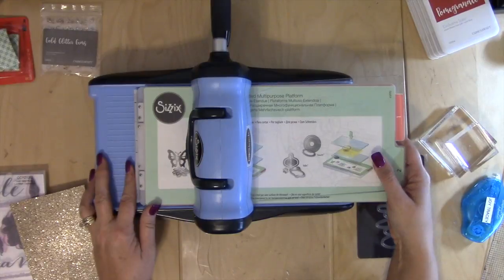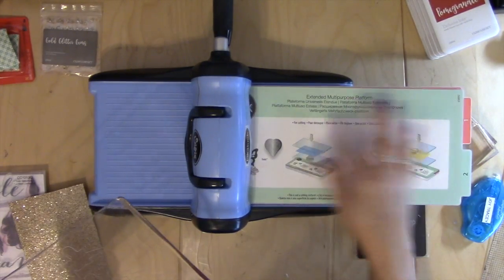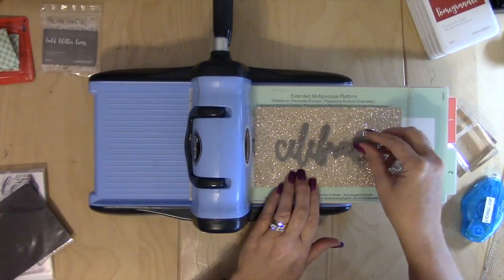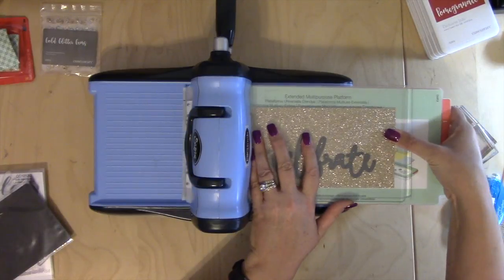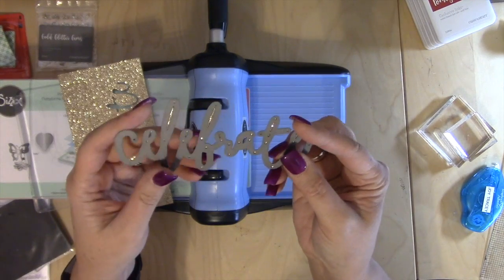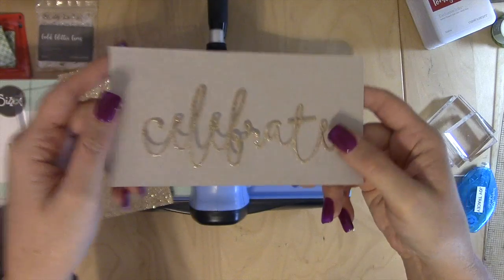I've got my Sizzix Big Shot. What I'm going to do — they tell you on here but I'll tell you too — you use this long plate with the mint side up, you have a clear plate, we're going to put our glitter paper and our die, and then another layer on top. Then we're going to roll it through. Now it's sitting in here — there are little holes — and I'm just going to use my tweezers to poke through those holes, and that will push this out. There it is.